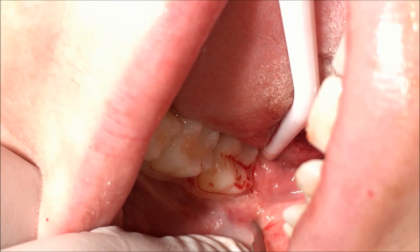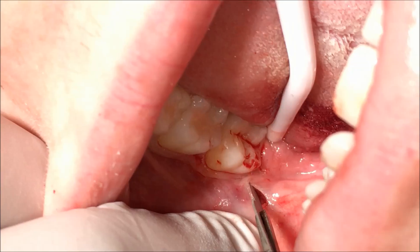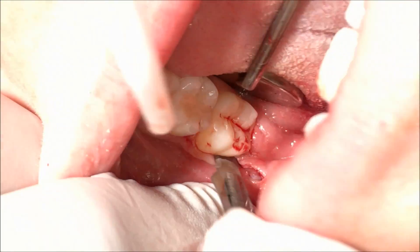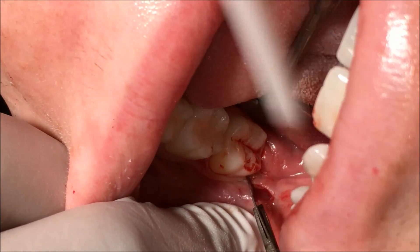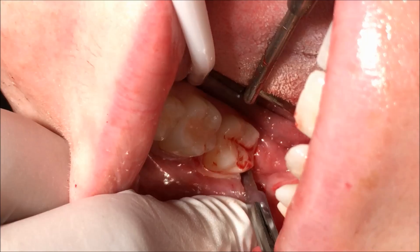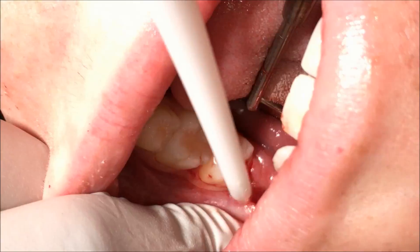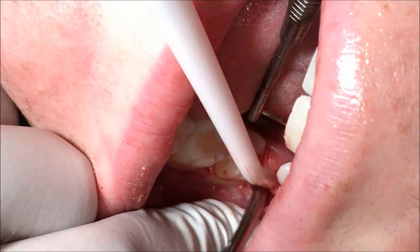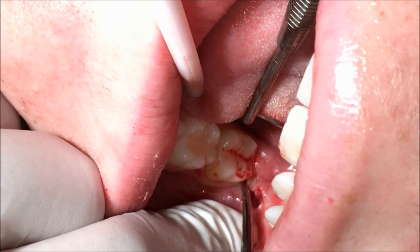My usual envelope flap — it obviously cops a bit of criticism online, and it's not a flap for beginners. I have done this for many years, probably around 8 or 9 years, and the flap is usually very similar to this. Characteristics are no mesial relieving incision and fairly conservative. This one here I've brought around to the mesial of the 7.